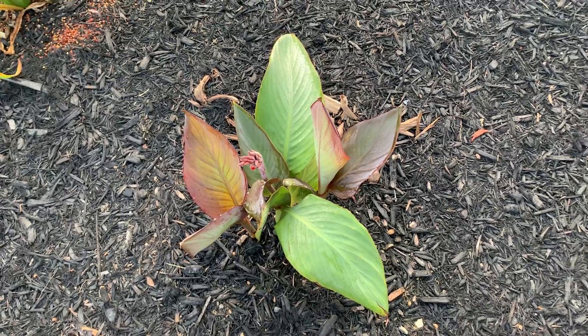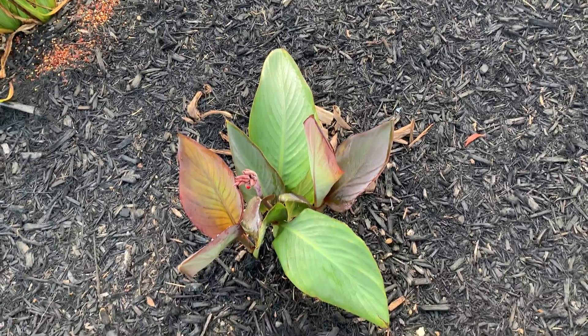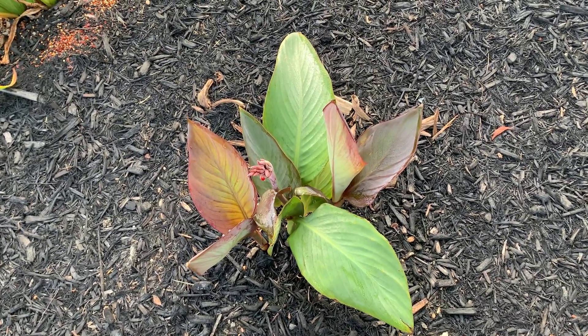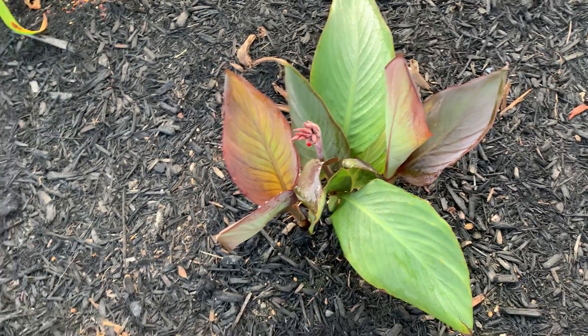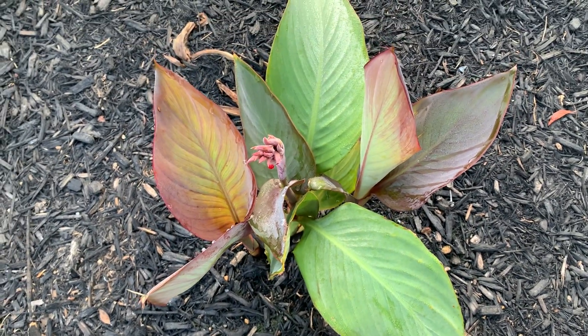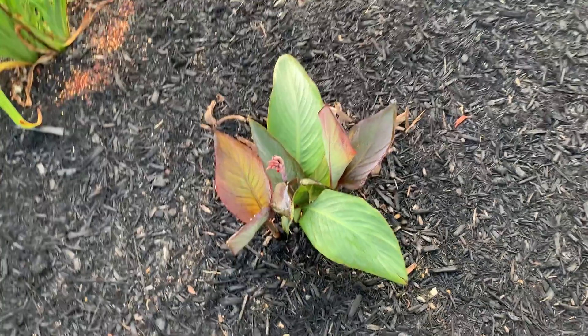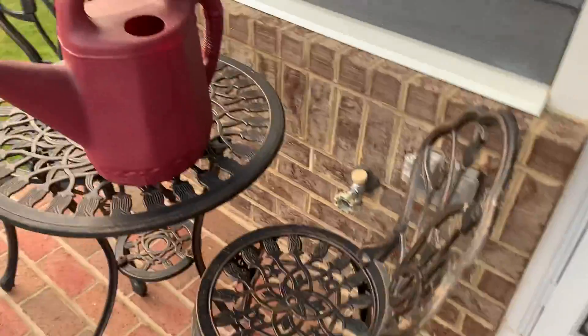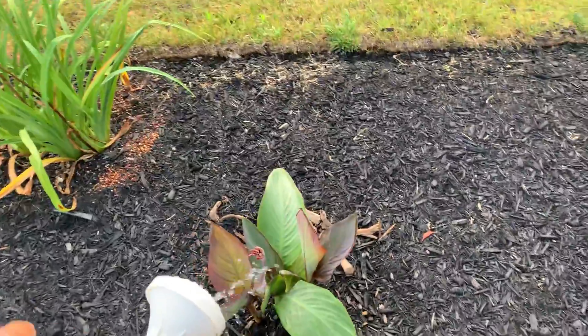At itsgardeningtime.com, we transplanted this bronze orange canna from a pot about five weeks ago. It's doing very well, as you can see — it's about to flower. We've used Super Juice on it the last couple of times that we've watered. We learned about Super Juice from Miss Linda, the New Orleans Gardener.